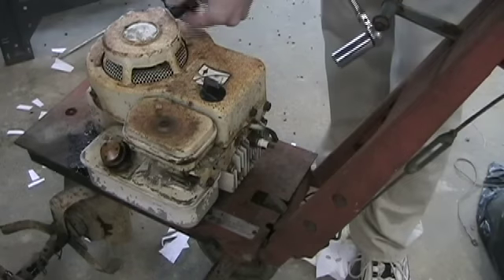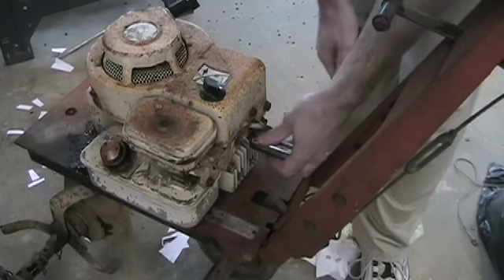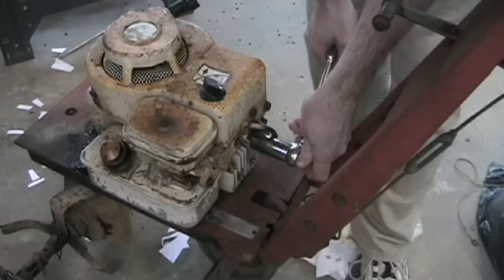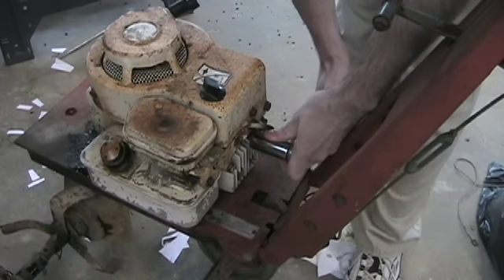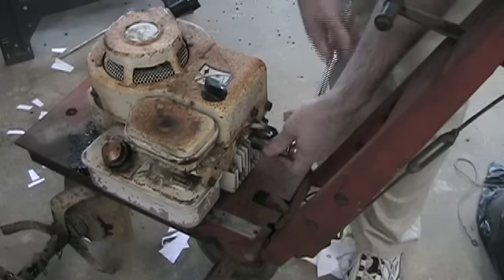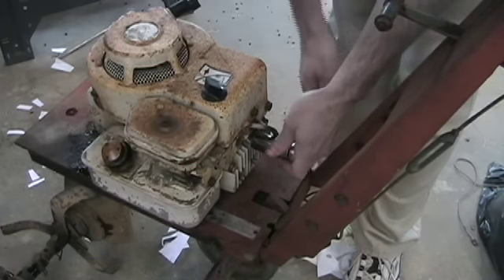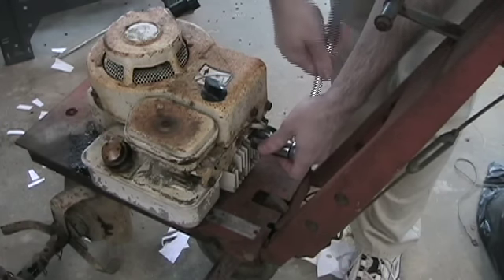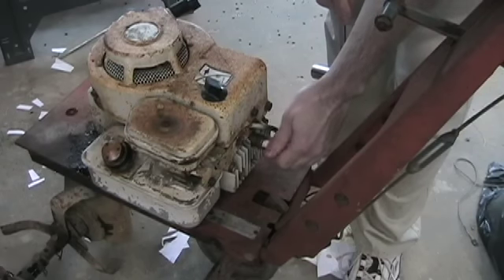Next is the plug. Now that I can turn it over, hopefully without hurting anything — this thing is rusty. I've got to do righty-tighty-lefty-loosey. Let's see if it wants to come out nicely. That's not too bad. The cylinder head is probably aluminum anyway, so it's not going to have too much give. I have replacement used plugs that I have no doubt will be ten times better than what this one looks like, just given the rust factor.